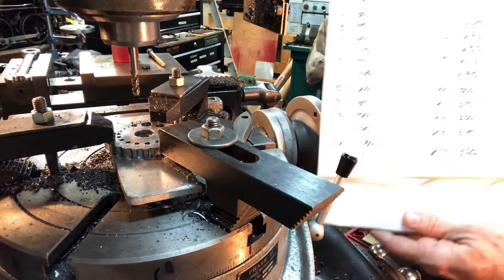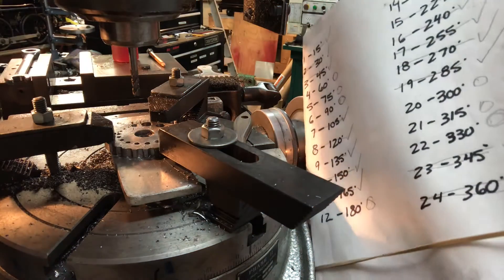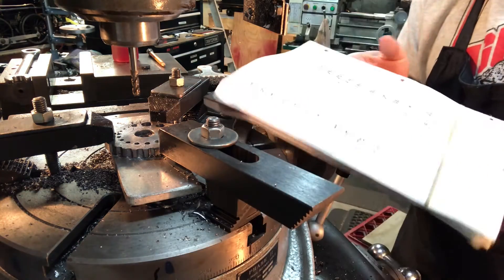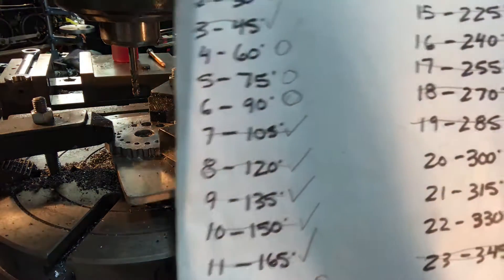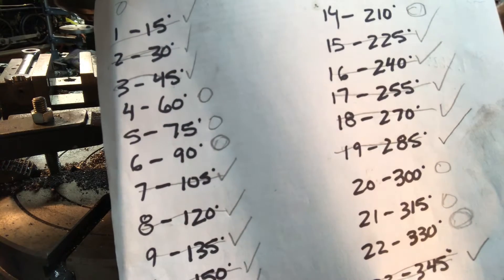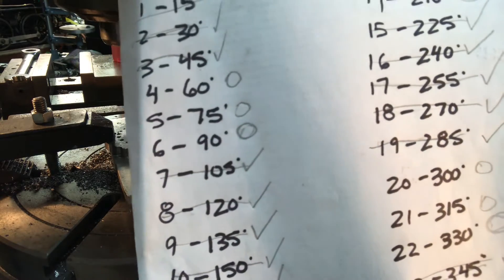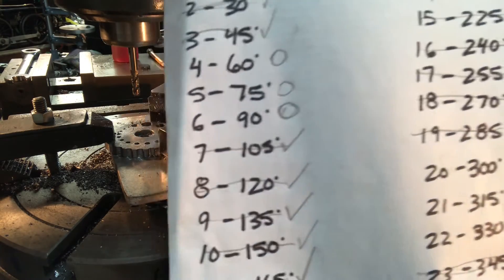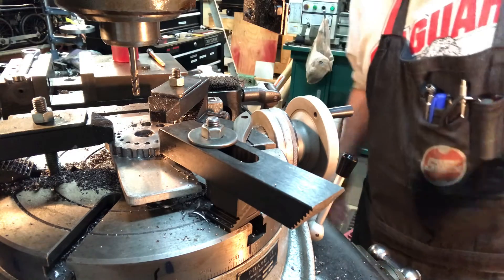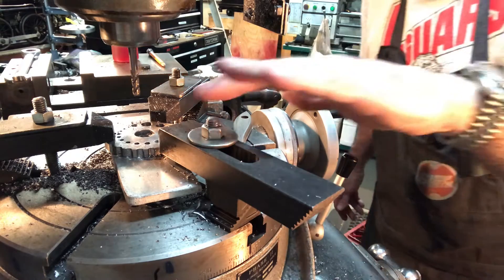Last night I also made a little list of the 24 different angle settings for the scallops. I've gone through and the ones with a check mark are done, the ones with a big zero next to them are not. So I can easily see which angle settings I need to complete, and I can come back to it tomorrow if I have to.